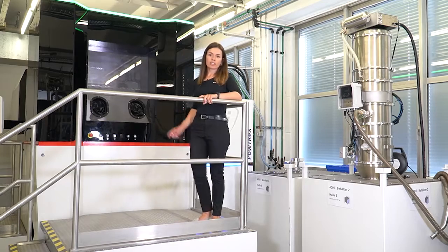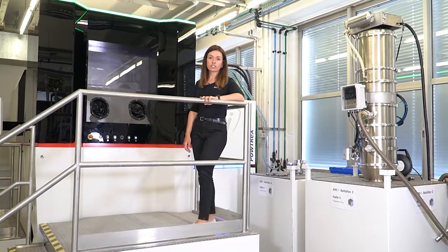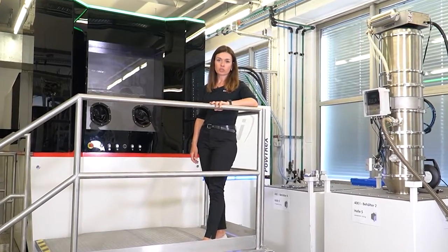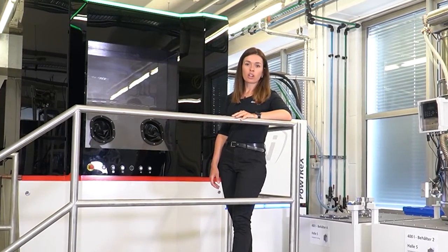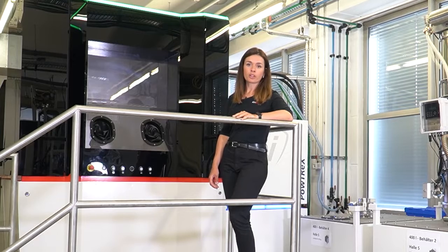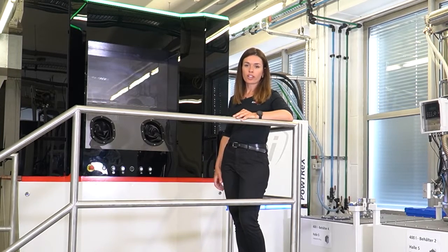To the conveyor on top of the machine, you can either connect your own powder handling solution, a third-party powder handling solution, or we also offer our own AMC-M powder handling options for the M4K.